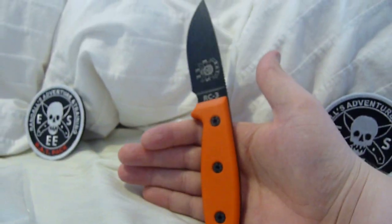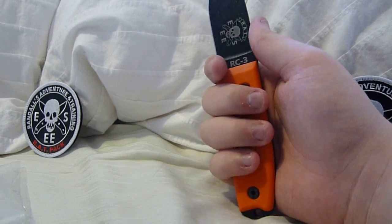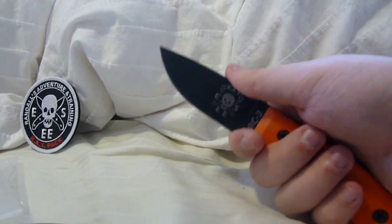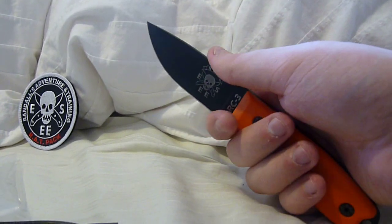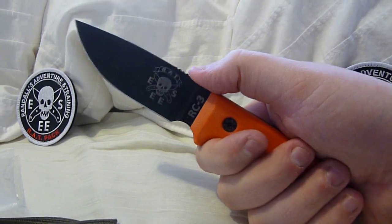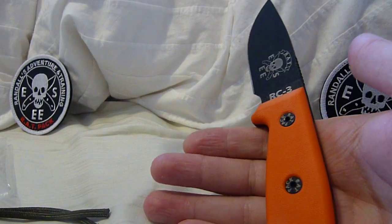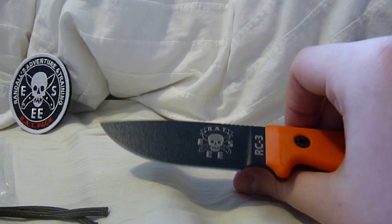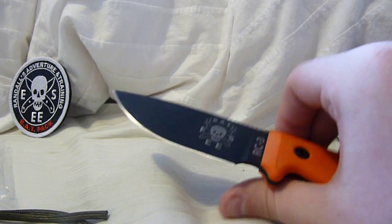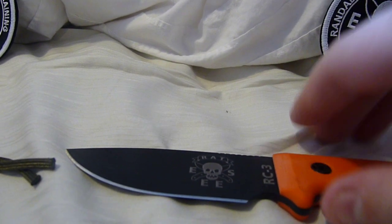It's a great knife. It fits my hand well. There's a choil here, but it feels a little awkward for me to use — it just feels awkward. It feels so nice in this grip right here. Just a great user knife. But I still don't know if I'm going to use this because it's so nice and I only have one. Some people had the opportunity to buy two, but this is the only one I own.